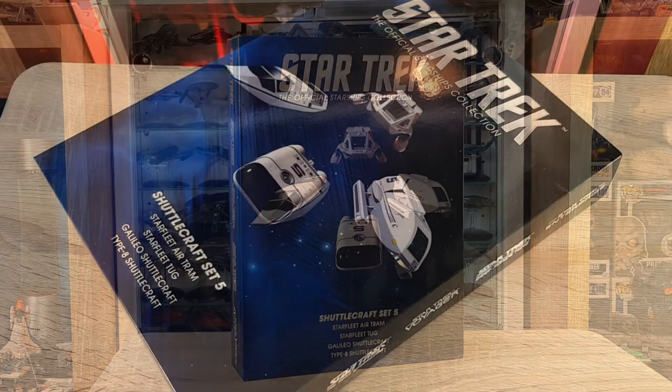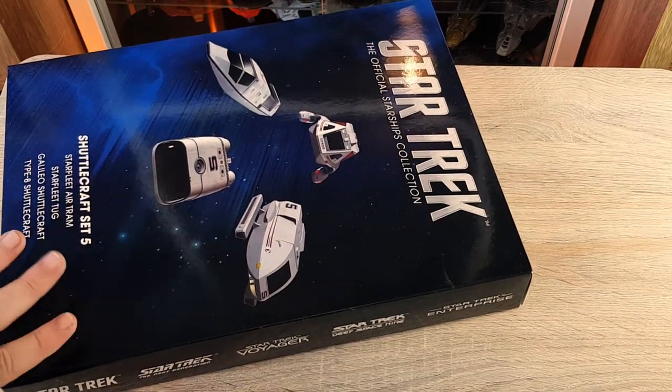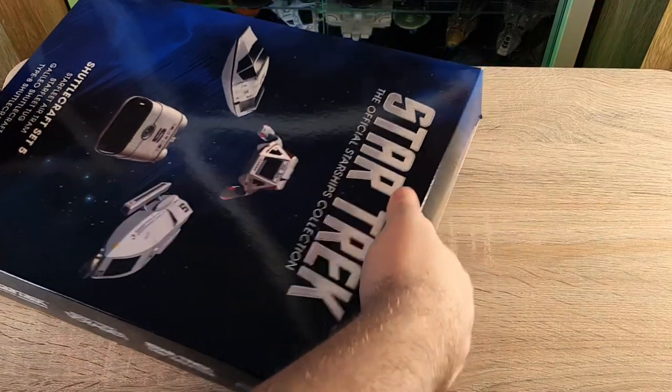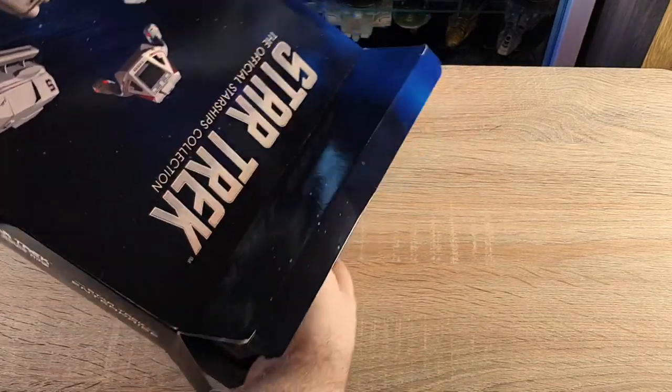She's a big box and she is expensive as well. I have the other four sets of these and they are quite pricey, but you can discuss that in the comments because I've talked about the price of these before. So let's get straight into it.